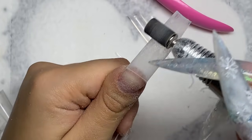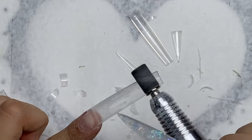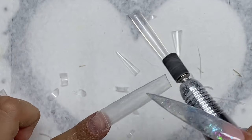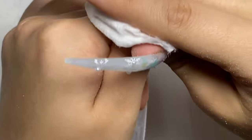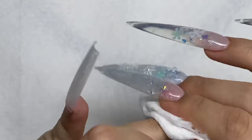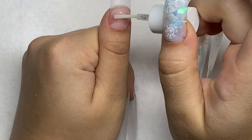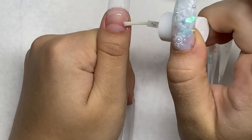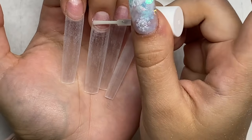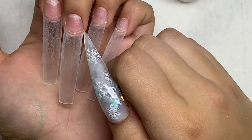I guess it is kind of blingy, but it's not on every nail. So I'd call this a blingy, classy Christmas set — the colors aren't Christmas colors, but it is very classy, wintry, Christmassy. Merry Christmas Eve to anyone who celebrates Christmas and happy holidays to everyone else. I didn't add the nail prep in this video because my phone was running out of storage. If you want to see how I do my nail prep, it's in all my other videos. We started this video by removing the shine from the nail tips and then adding primer and base coat.